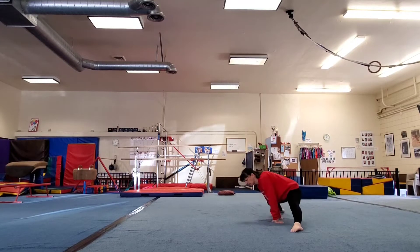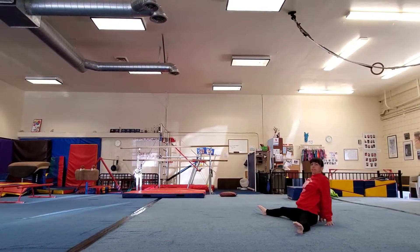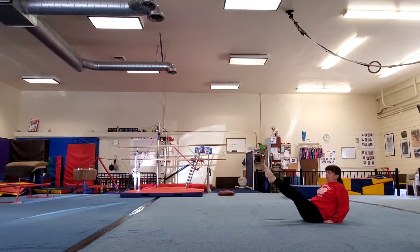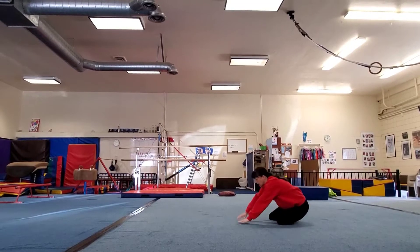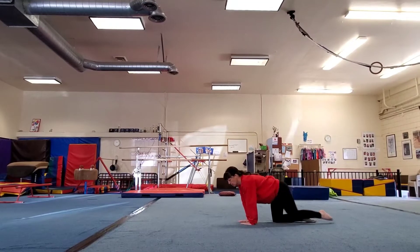Then you put the leg over to the straddle and salute. Then tuck, straddle, and put your feet behind you, till your knee is up on the beam. Then you do your knee scale.